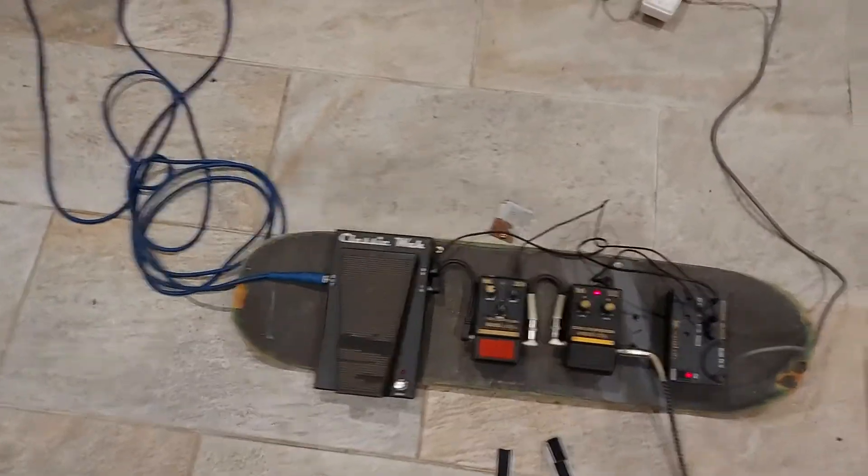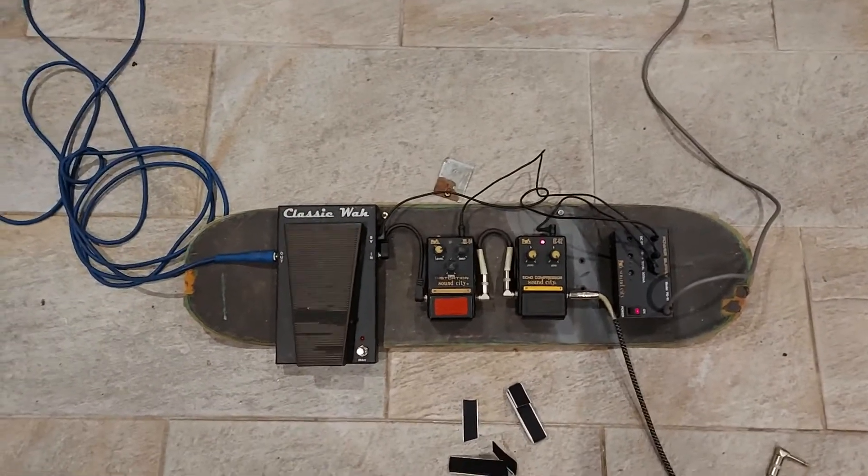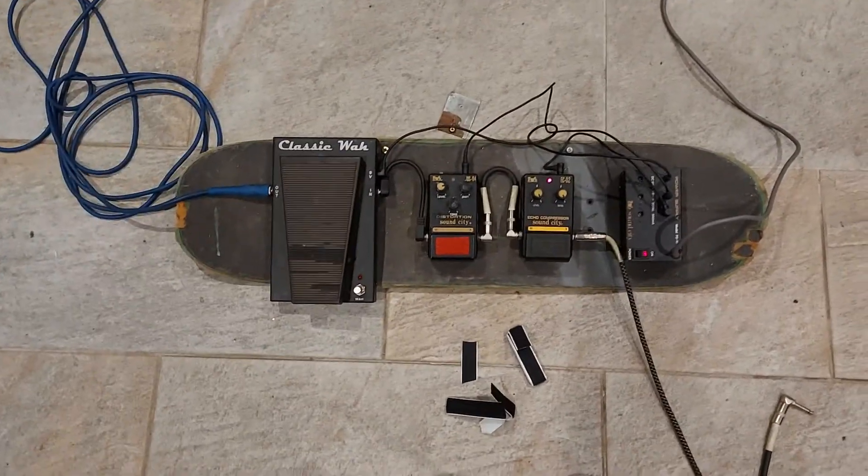So there you go — pedal board made in, I don't know, 10 minutes, less than that. This video is four and a half minutes, so maybe that tops.